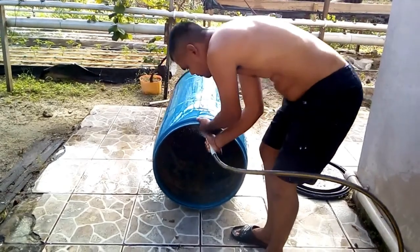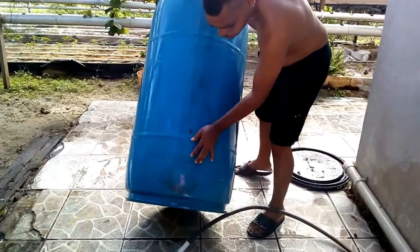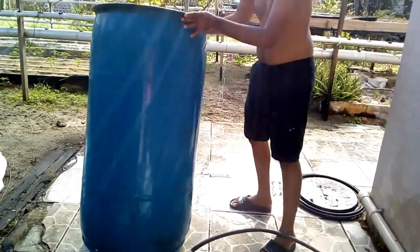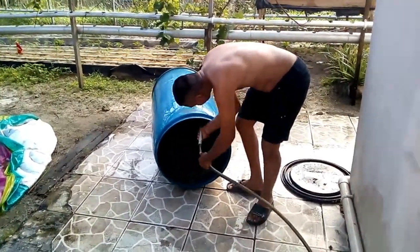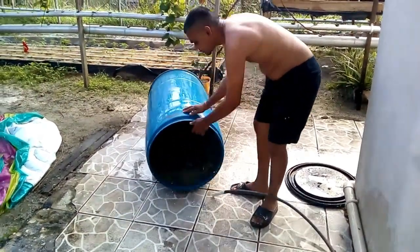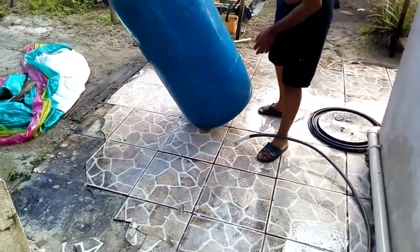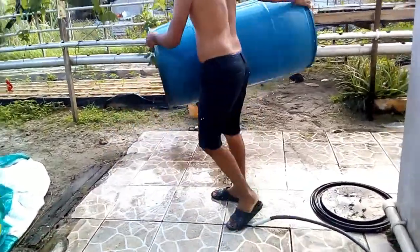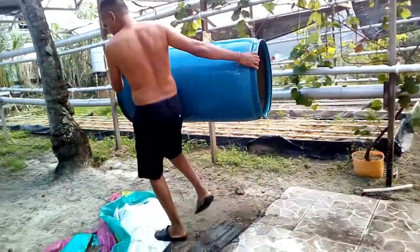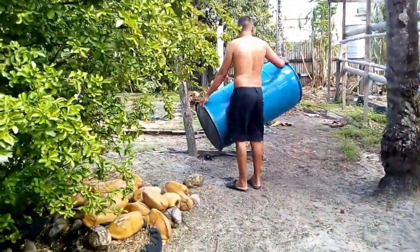I'm cleaning out the 80-gallon plastic barrel to do a new mixing of hydroponic fertilizer to feed the plants manually with a watering can. I have to clean this really well because there's a lot of residue of salts left and backed up in the barrel — a lot of flakes. You've got to spray it out properly.